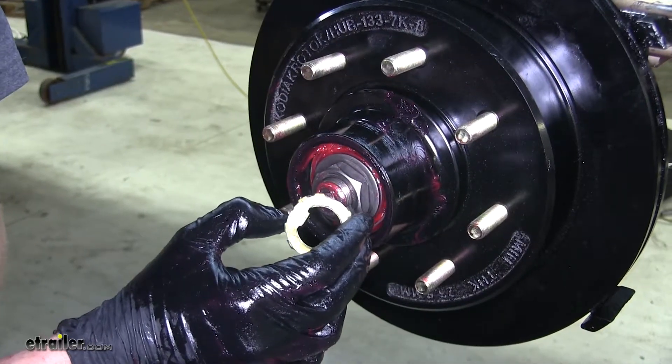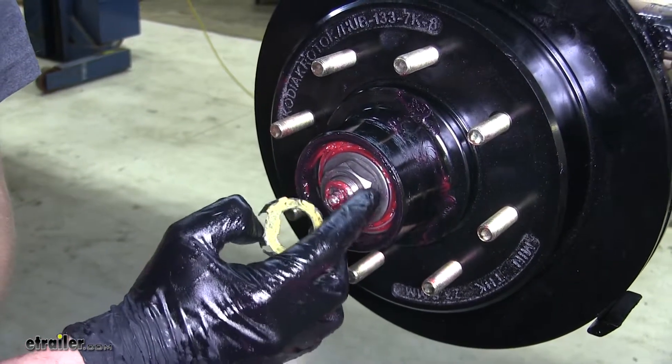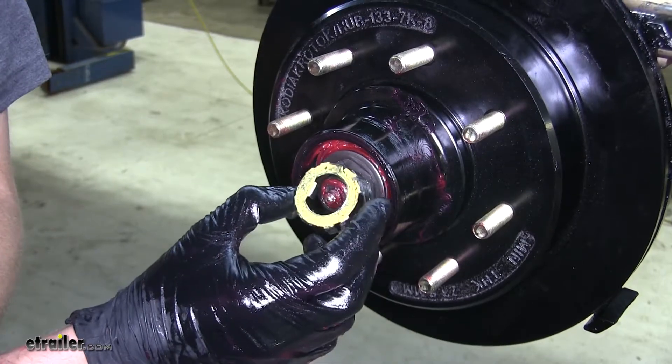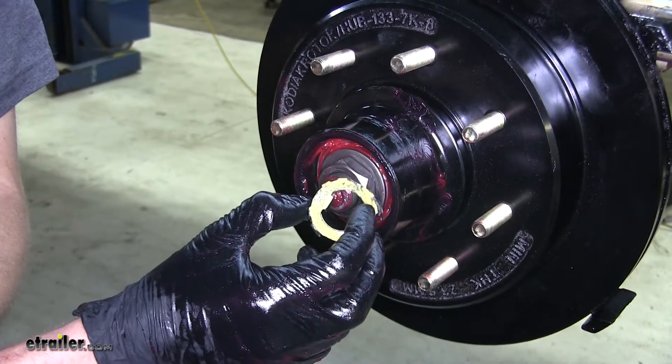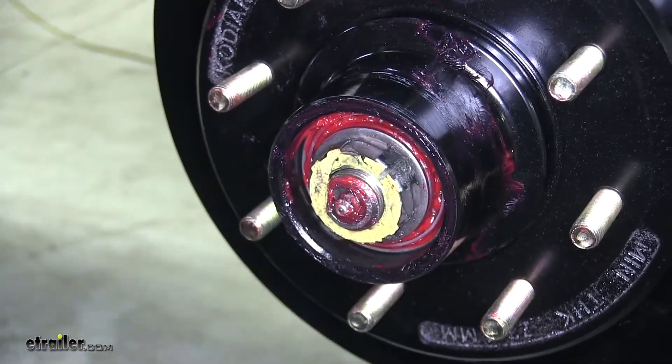Now we won't be using the cotter pin that comes with our kit in order to secure our spindle nut. We'll be using the nut clip that was on our axle previously. That'll keep our nut from backing off.